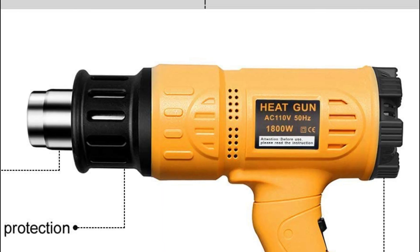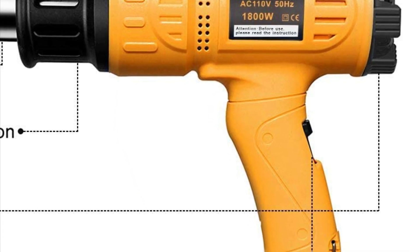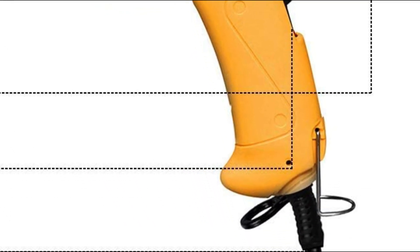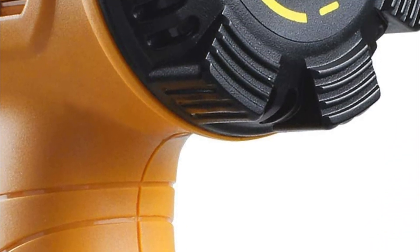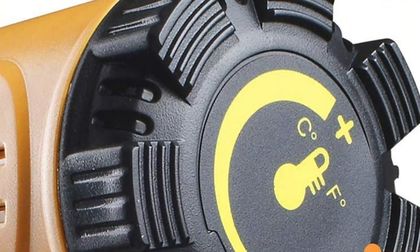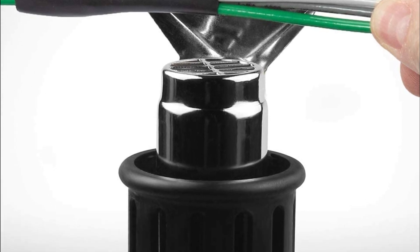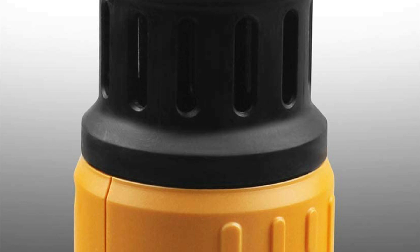This heat gun is ideal for tasks such as shrinking heat shrink tubes, wrapping shrink, heating PVC, electronics, cell phone repairs, paint or floor tile removal, loosening rusted bolts, and even thawing purposes. The deflector nozzle directs a long and narrow heat pattern to the work surface, while the two concentrator nozzles focus the heat flow on a specific area. Additionally, the reflector nozzle ensures even heat distribution across the entire work surface.